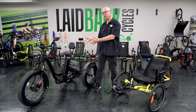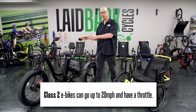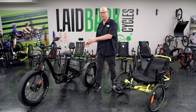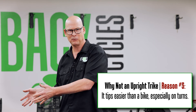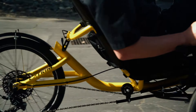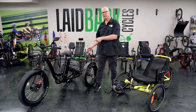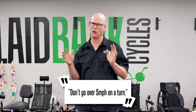On an upright trike, especially with a motor, that motor is still a class two motor so you can get it going up to 20 miles per hour. The problem is it makes it tippy and unsafe. I actually took this trike out, got it up to 20 miles per hour, went to turn it, and it was scary. On a recumbent trike you're lower to the ground, more stable, and it's more natural — it doesn't feel like you're going to tip over. You just lean into the turn a little bit. In fact, the manufacturer on this particular trike in their instructions says don't go faster than five miles per hour on a turn.